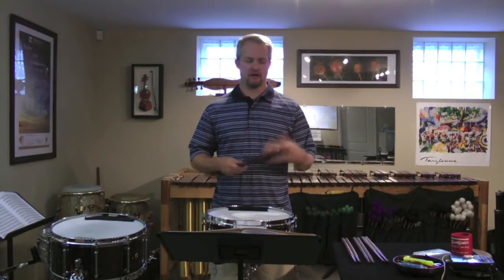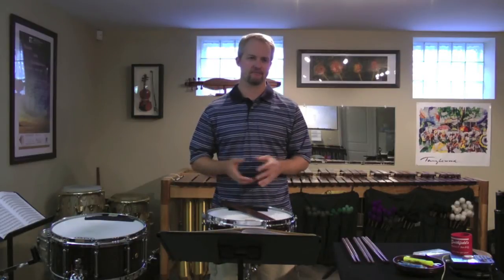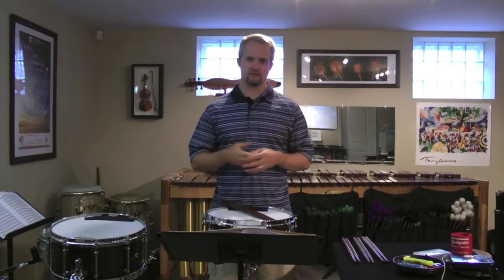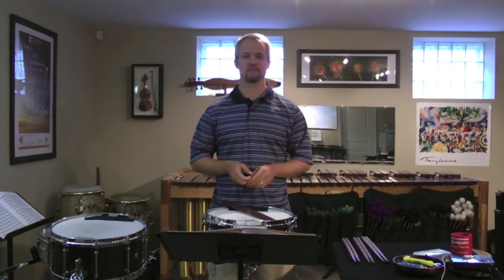So I came home and I looked at all my sticks and thought, well, what do I not have that I really like? I've got great general sticks for general snare drum playing. I've got great sticks for specifically loud playing, and I've got great sticks specifically for soft playing. So what in there is missing?